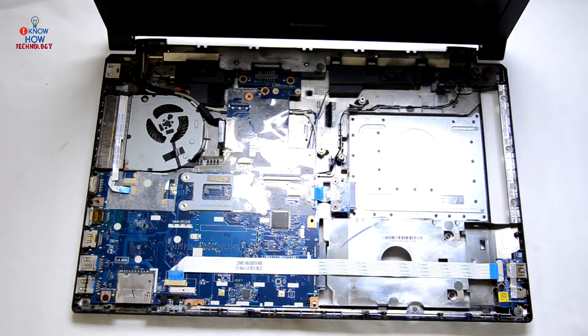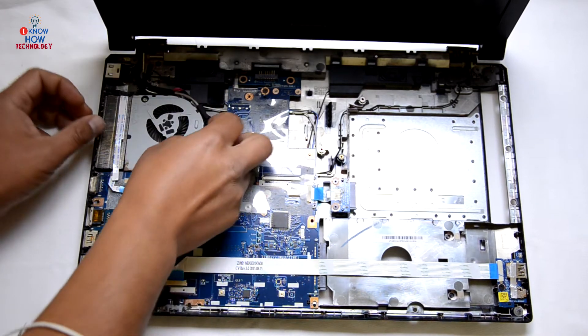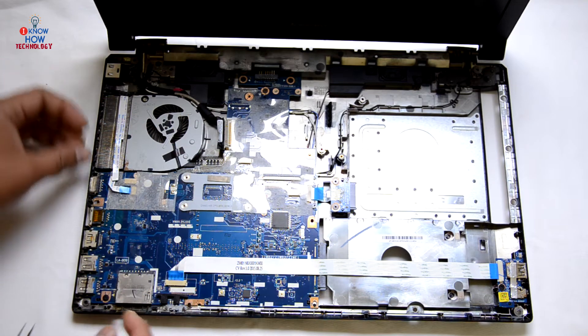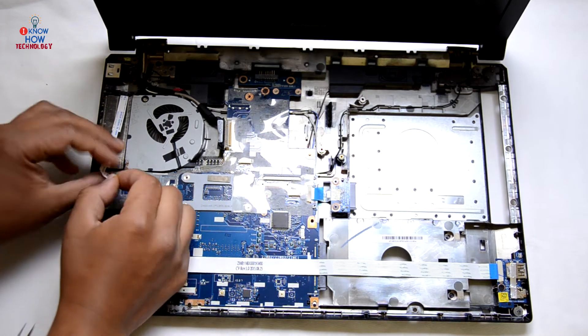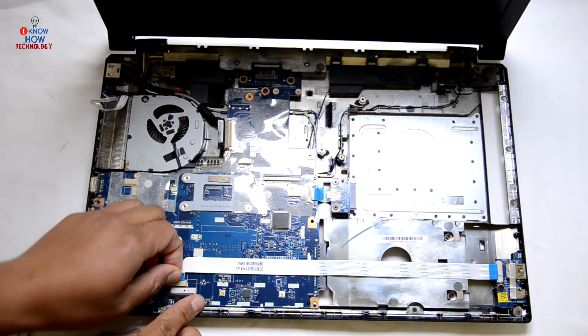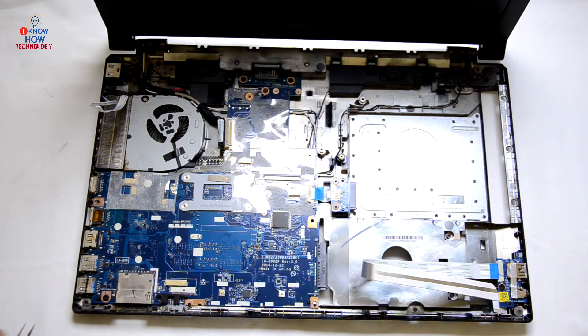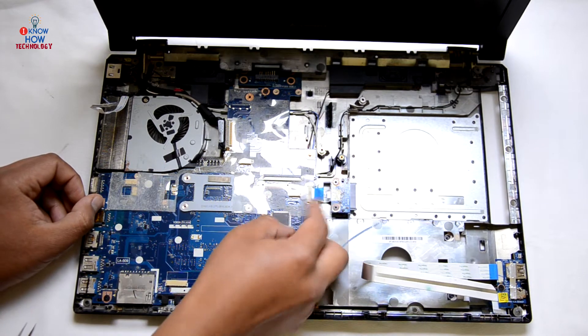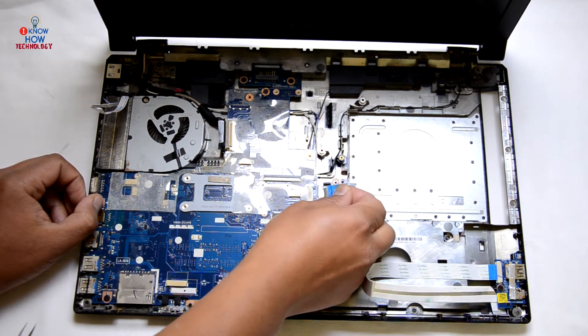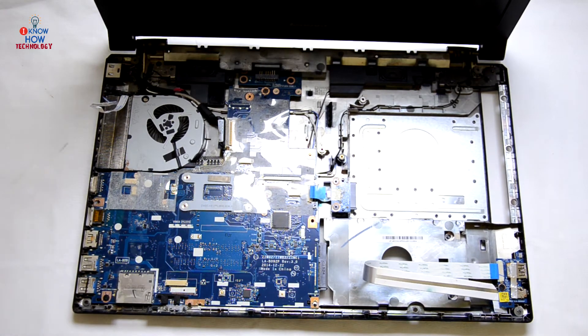We're going to disconnect anything that is holding this motherboard so we can remove it. First one is the display cable — take it out. This one is your LED light. This one goes to the USB port on the right — tuck it away from the motherboard so it doesn't get back on it. This one is the extender for the CD drive — take it out. All connectors are now loose.